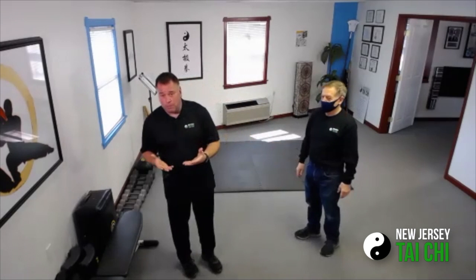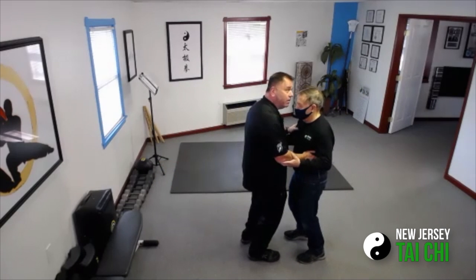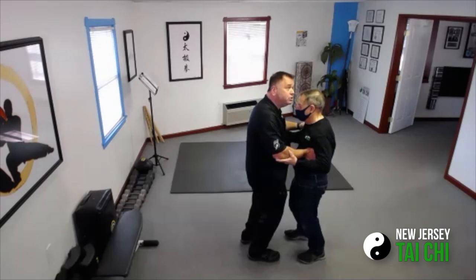So we teach Clear's internal push hands, which has you standing in your rougie posture like this in front of each other, with hands on each other, feeling inside. We're not getting all pushy, shovey.